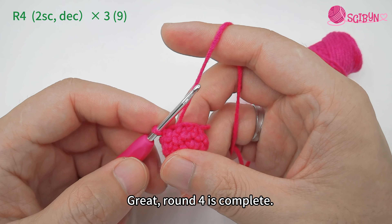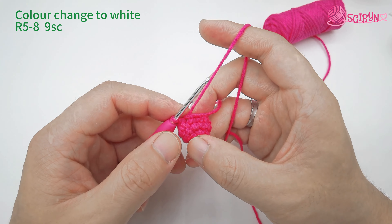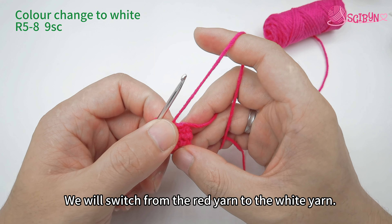Remove the stitch marker and make a slip stitch to finish this round. Round four is complete. Now let's start crocheting round five — we will switch from the red yarn to the white yarn.